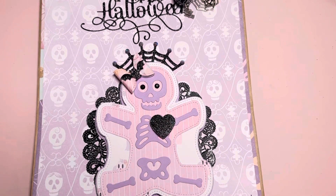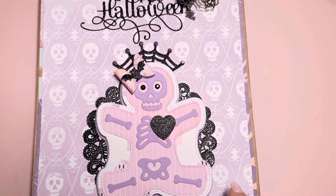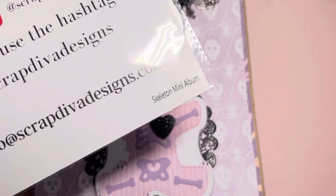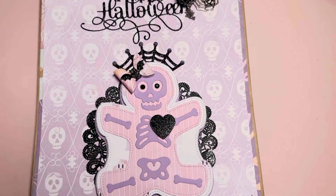Hey, Crafty Friends! Welcome back to my channel. I'm here to show a design team project for Erica, Scrapty4Designs.com, using this die, which is the Skeleton Mini Album.